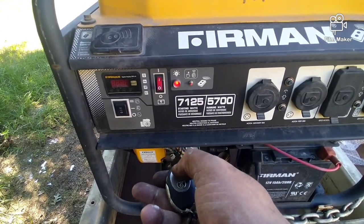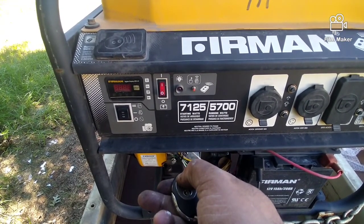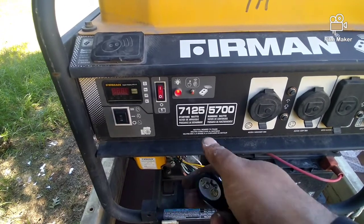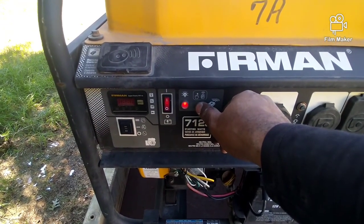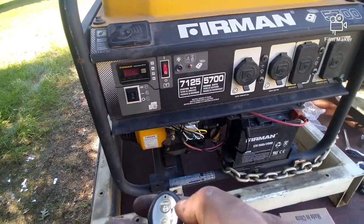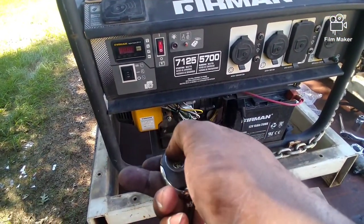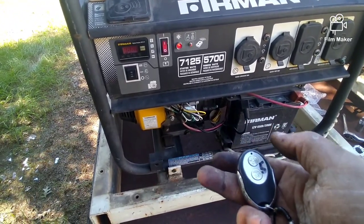Then you hold the start button down for more than three seconds, and then hold this button down for three seconds and it goes off. Now we should be good — you hit the start button and hold it for three seconds.